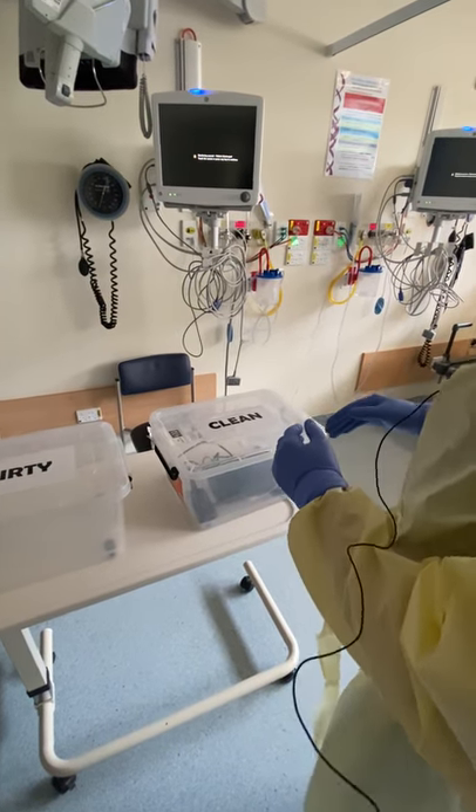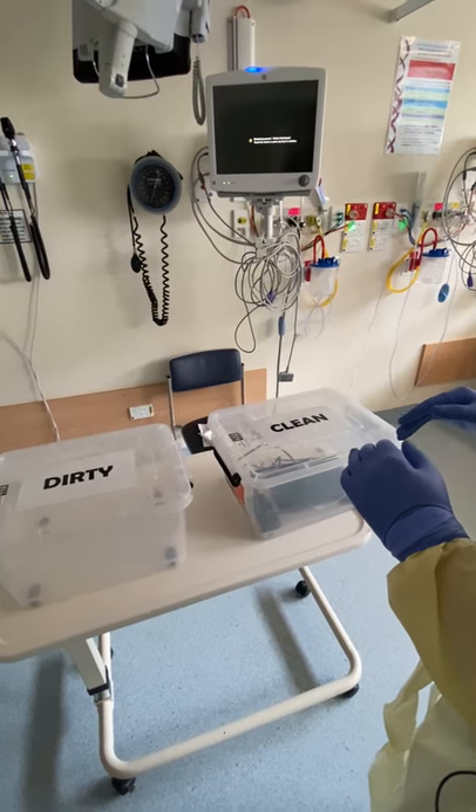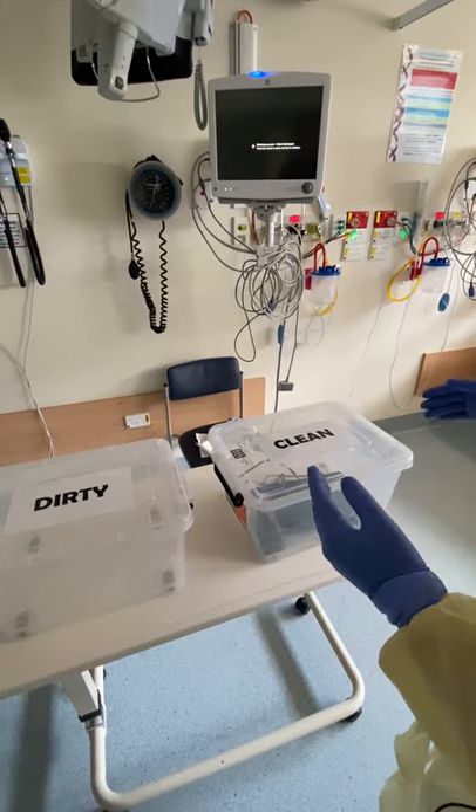I'm going to introduce you to the workflow for using the iViz machine in terms of a lung assessment in a potentially contaminated area.